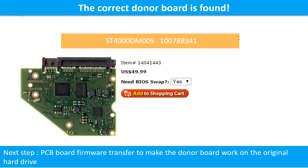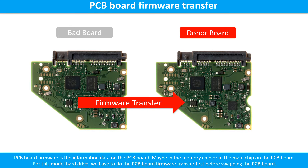We found the correct donor PCB board for the hard drive, but this is only the first step. The next step is we have to do the PCB board firmware transfer to make the donor board work on the original hard drive. PCB board firmware is the information data on the PCB board. For this model hard drive, we have to do the PCB board firmware transfer first, then we swap the PCB board. Otherwise, the new board will not work on the original hard drive.